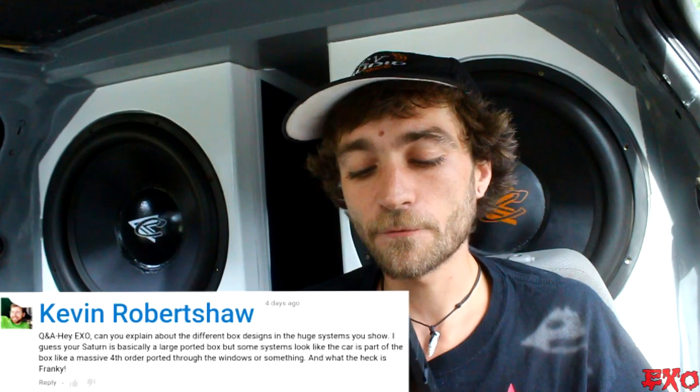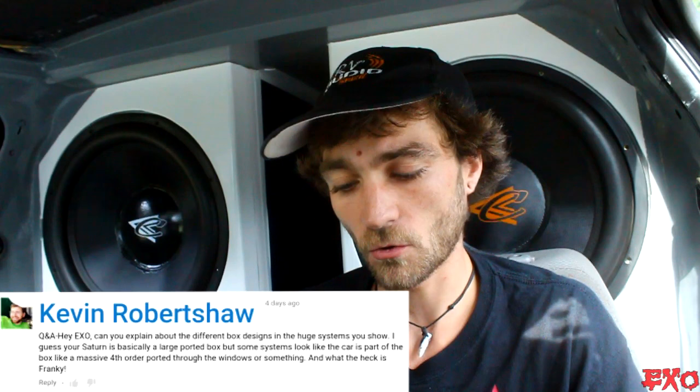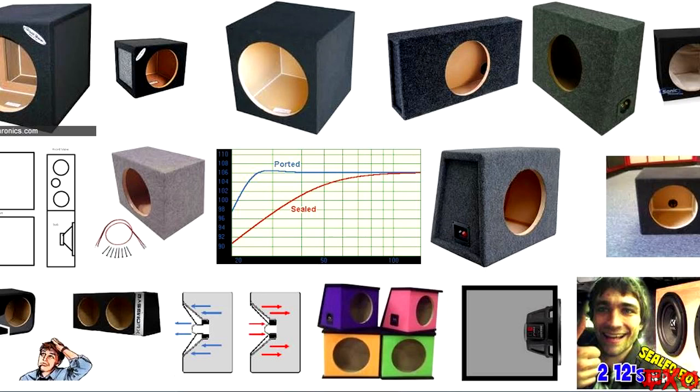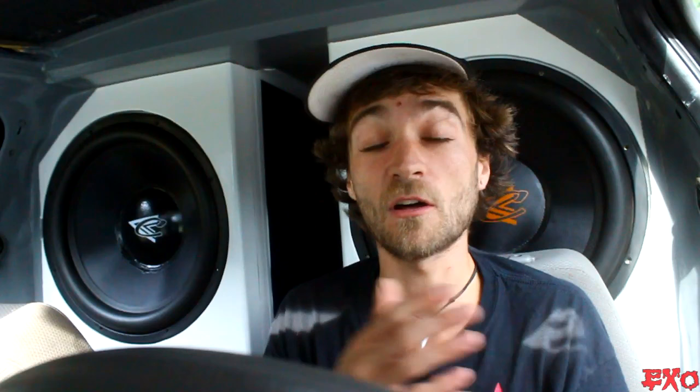Another great question here coming in from Kevin Robichaw. Can you explain the different box designs in the huge systems you show? Let's start off with sealed boxes — really great for punchy bass. You can have a really small enclosure. A lot of people like sealed boxes because they have a lot of cone control, and you can play a variety of music while having it sound very even. They have a very slow roll-off.